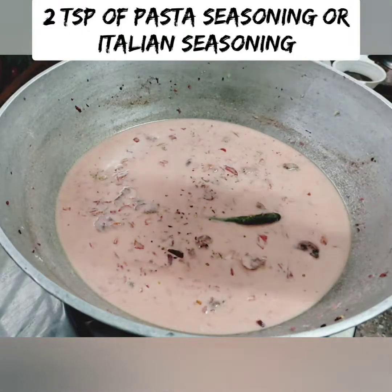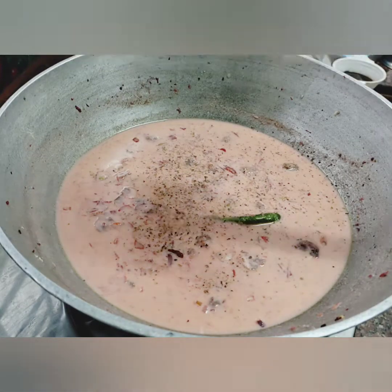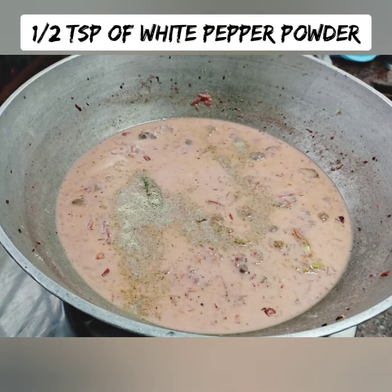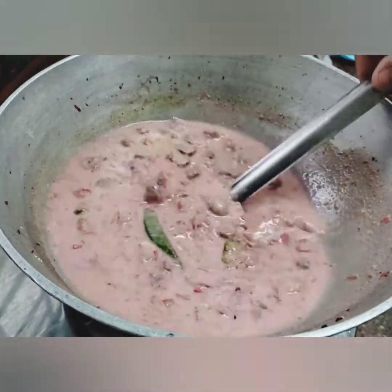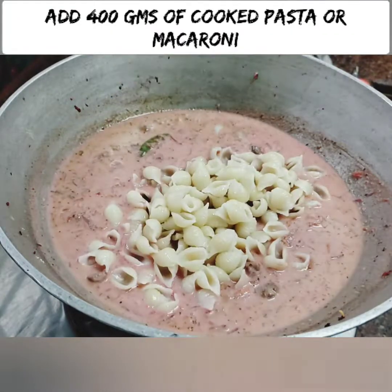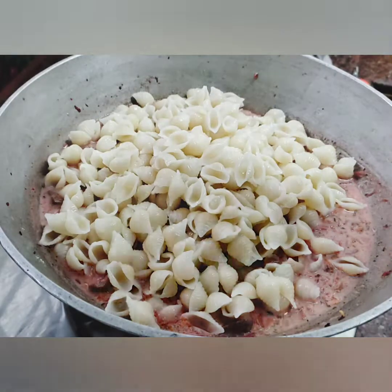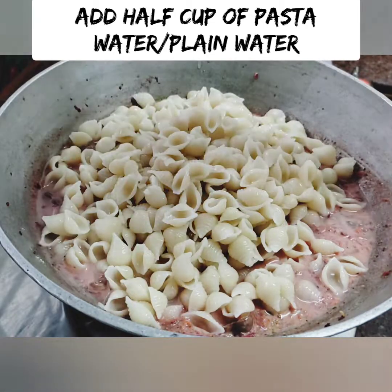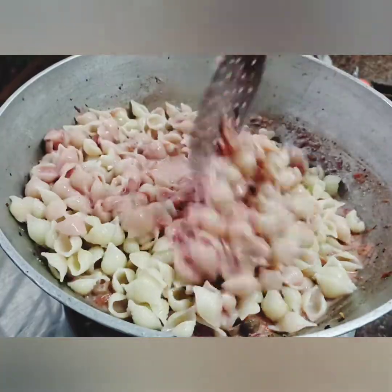Add 2 tsp of pasta seasoning for flavor. Use Italian herbs as well. Use 400g of macaroni or pasta. Allow 3-4 minutes to drain the sauce.